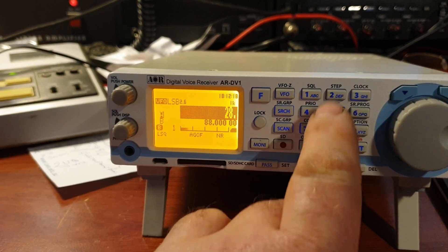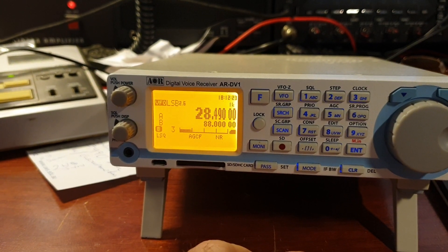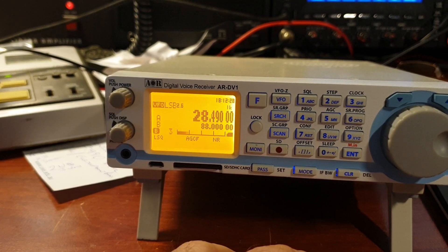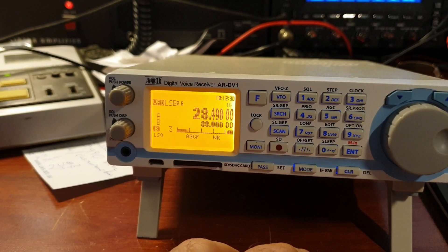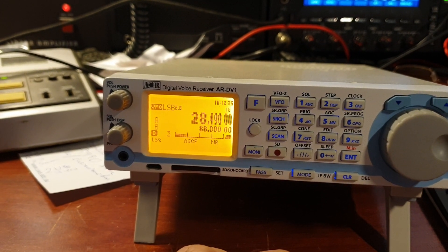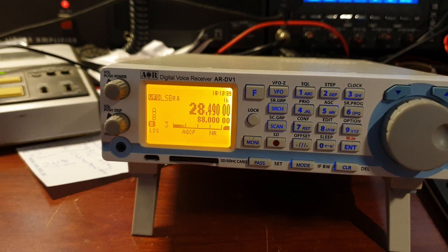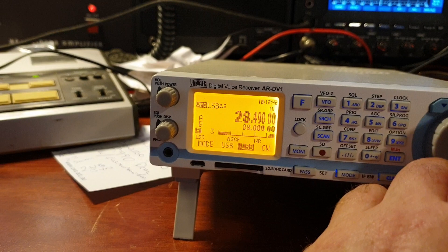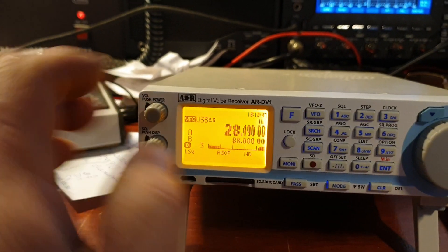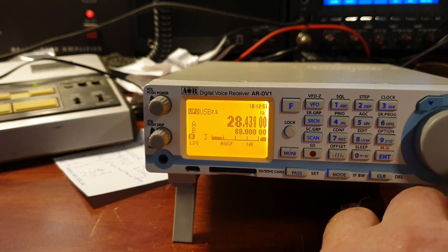Let's have a look here. I'm learning as I go. I need the Mode button — right there in front of me. So basically for 28.490, just flick it over there, hit enter and you're in upper sideband. And then you can have a bit of a look around 10m and see what's there.